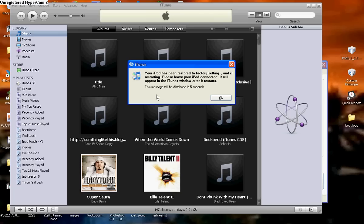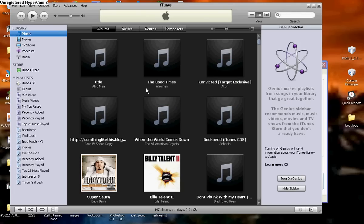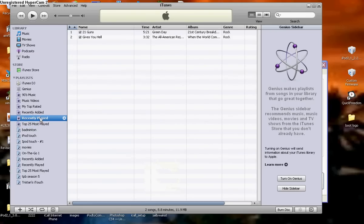Hey guys, I'm back. Now your iPod screen should show this message when the loader screen is done. After that message has gone away, your device should be jailbroken.